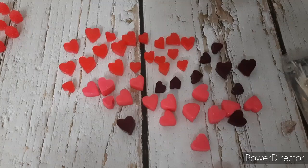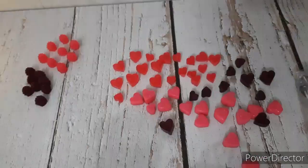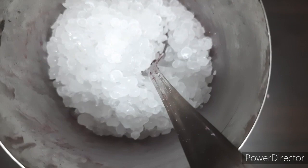I have prepared these raspberries and heart embeds ahead of time by simply melting some wax and adding the required colors. I have fixed the wick with a glue gun. These are new wicks I am using today which come attached with a sustainer.